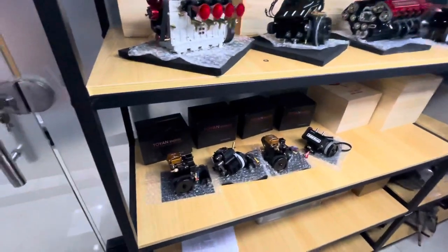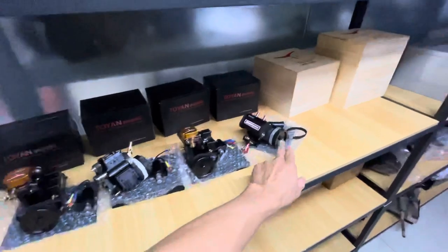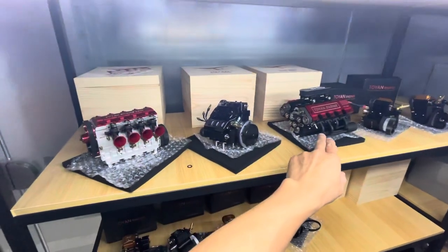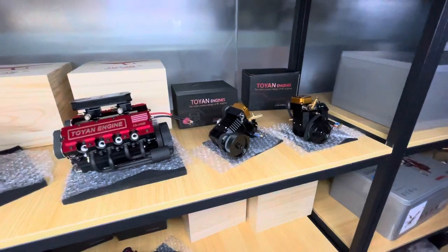This is for the single cylinder. This is two cylinders. This is all for burning methanol. And on top, these three also burning methanol. And these two is for burning gasoline.